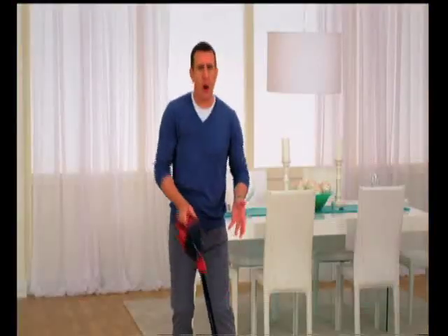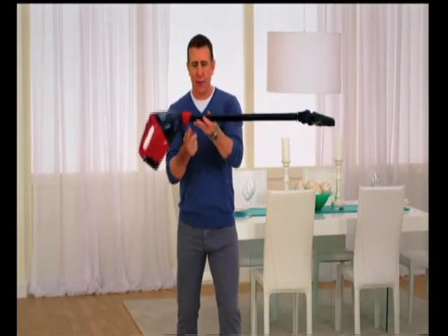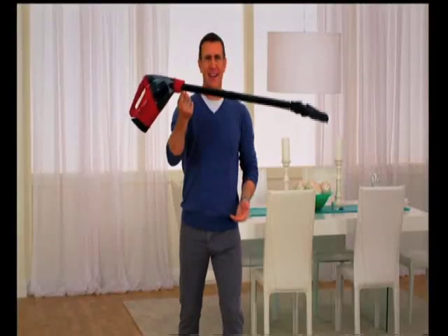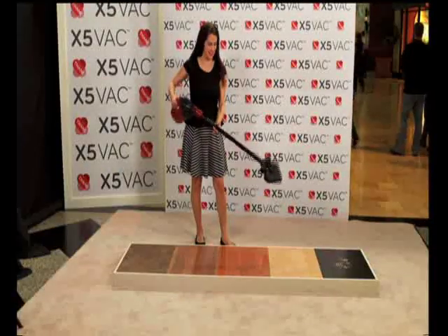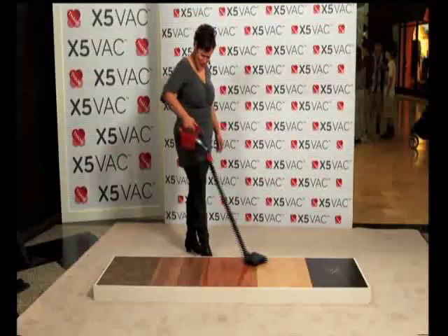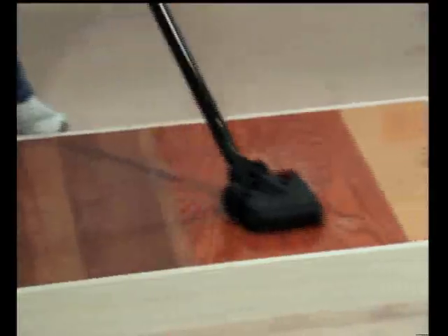It's the cordless, portable powerhouse that fits in the palm of your hand. And even when it's full, it's ultra-lightweight — I can even hold it with one finger. It just looks so light, but it's really powerful. It's almost too good to be true how fast it's going. This is nice because it is lightweight.